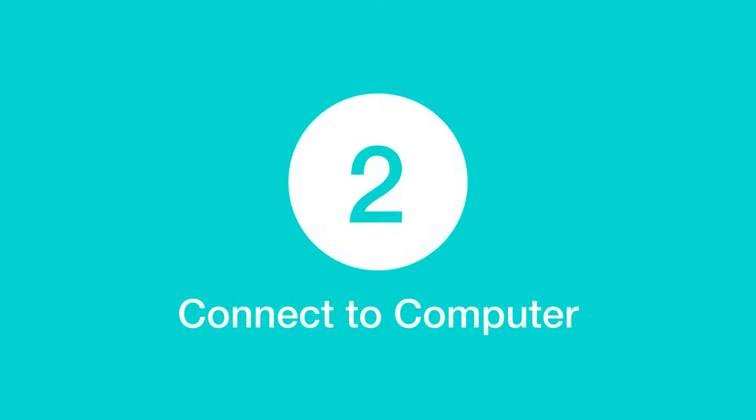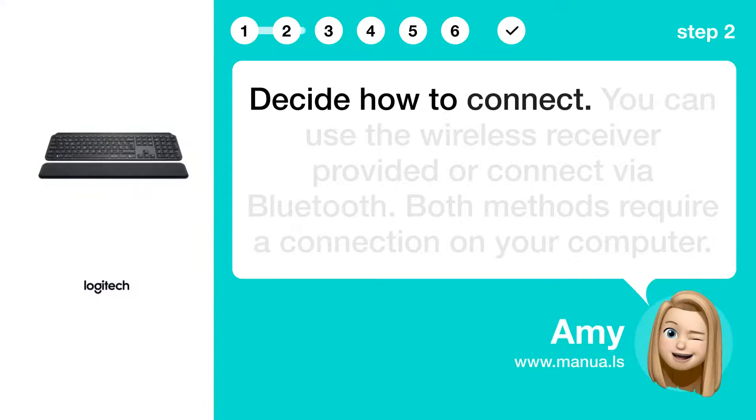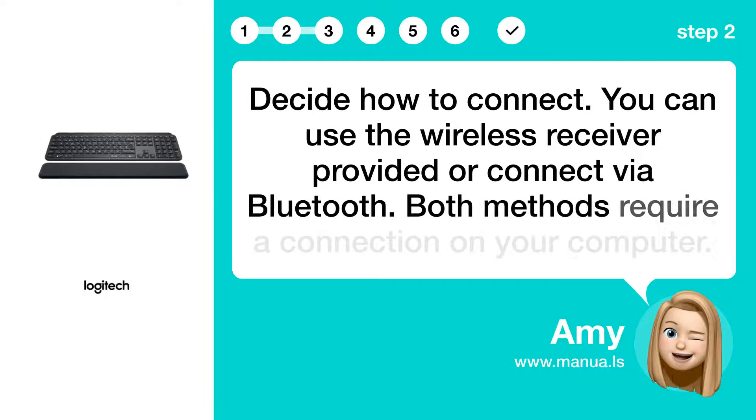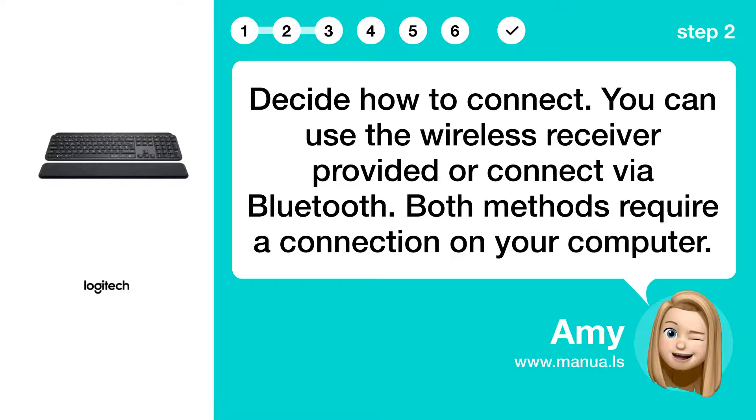Step 2: Connect to computer. Decide how to connect. You can use the wireless receiver provided or connect via Bluetooth. Both methods require a connection on your computer.